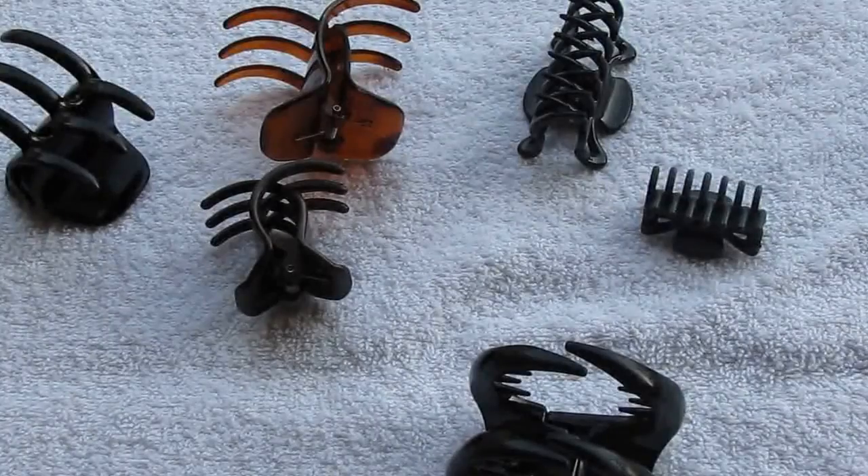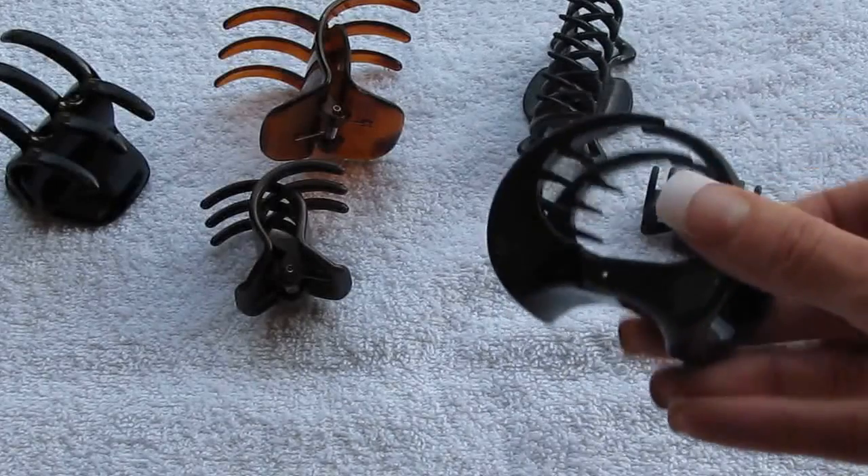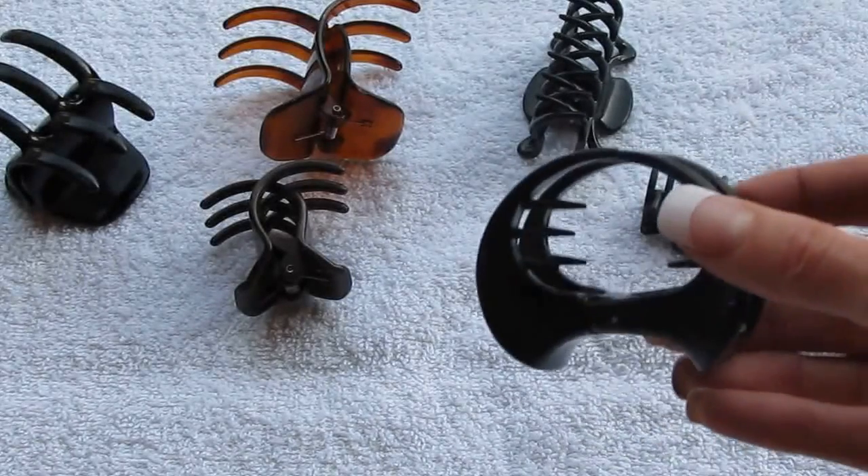So I wanted to talk to you today and show you some hair clips that hopefully will actually work for you, and why the ones that you have don't work. Here are some clips from my collection — just a small amount of ones that I've bought that don't work — and I want to show them to you and explain why.